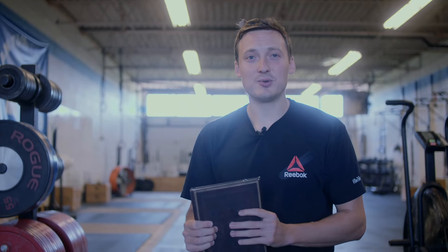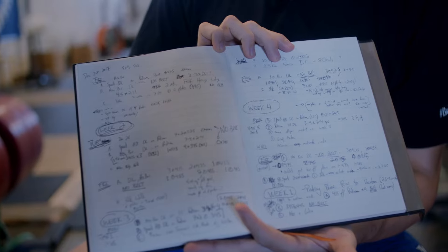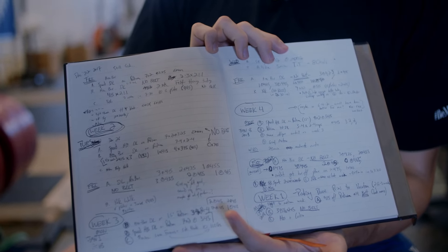In this video, we're going to talk about how to create a really effective, simple training journal that's not going to take a lot of time, but it's going to give you all the information you need.